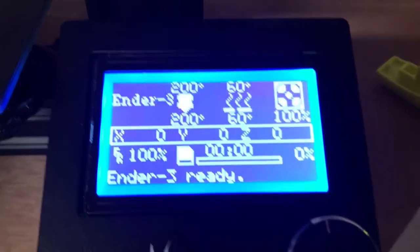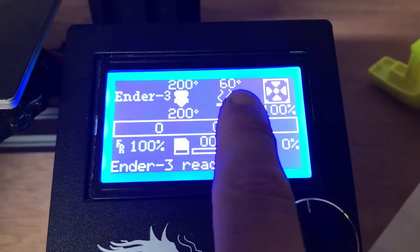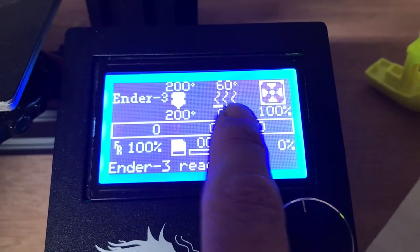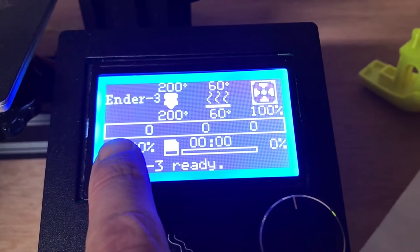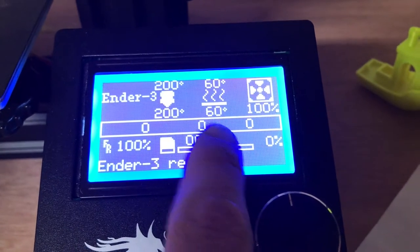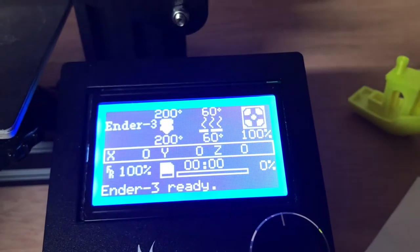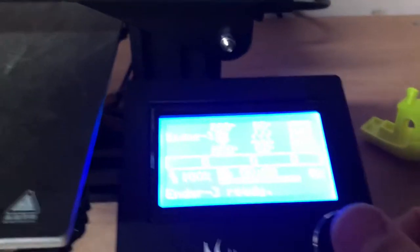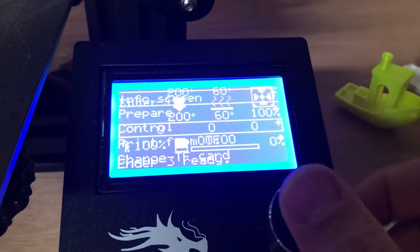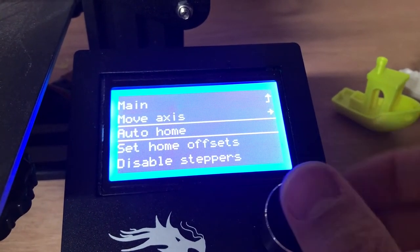I'll come over to my control box. I can see it's already preheated — 200 degrees for the nozzle and 60 degrees for the bed, so that's good to go. You'll notice X, Y, and Z are all flashing — that's because the machine knows it's been moved out of home since I was leveling it. So we'll go to the menu, down to Prepare, and select Auto Home.